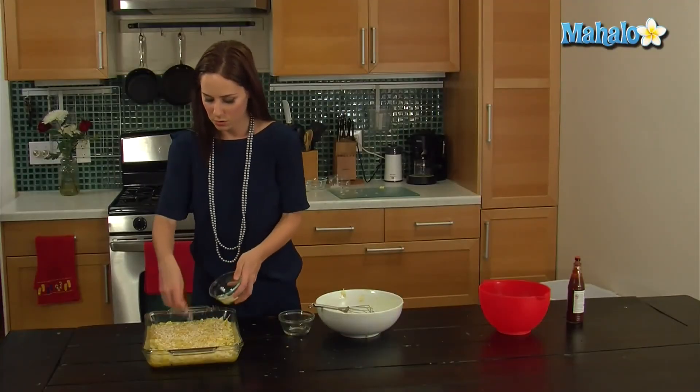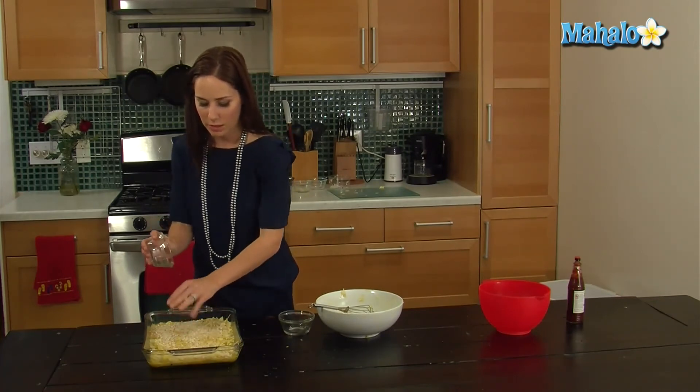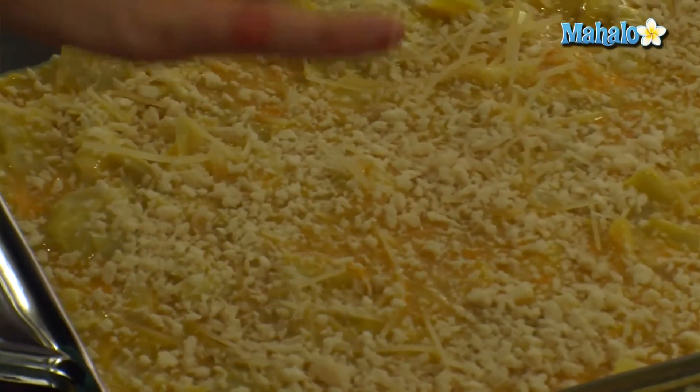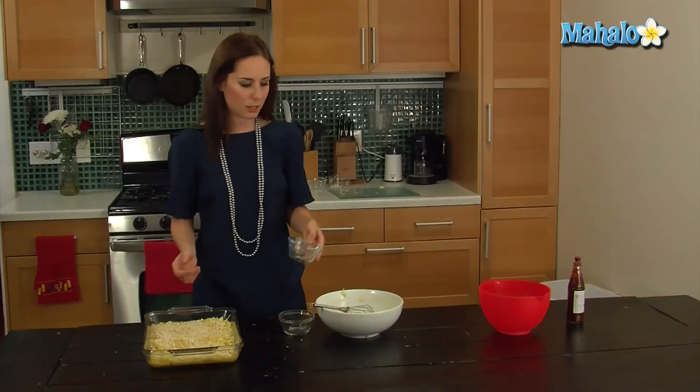Voilà! So our oven has preheated at 350 degrees, and we're going to stick this in there for about 30 minutes until it's firmed up and the Panko has become a little bit golden, and you'll be able to tell it's done.